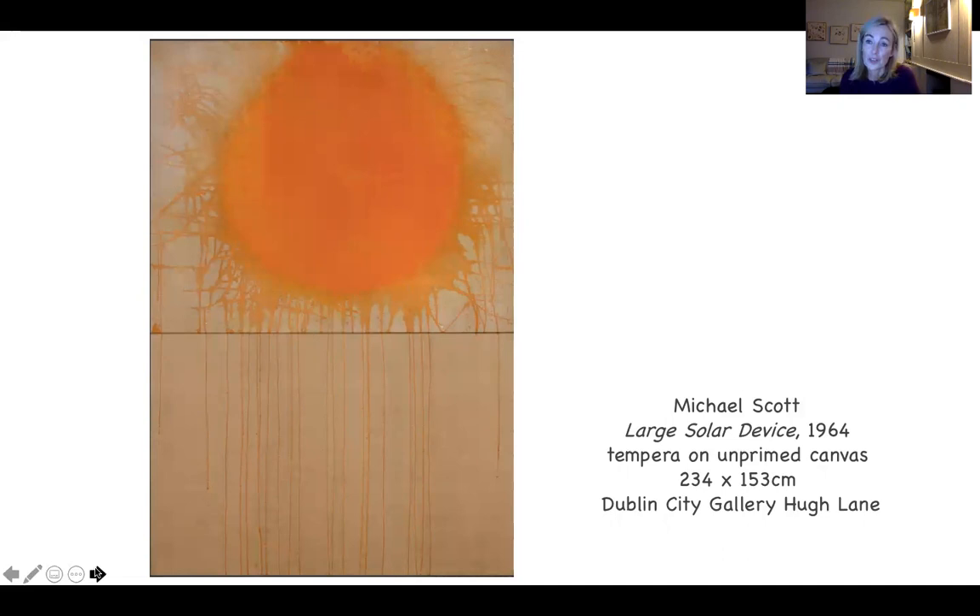This is the piece — a huge canvas. In fact, it's a diptych. That's two canvases, often side by side, but in this case stacked on top of each other. It's 234 centimetres by 153 centimetres in width, so that's enormous — really, really big, over seven and a half feet tall and maybe five feet wide.